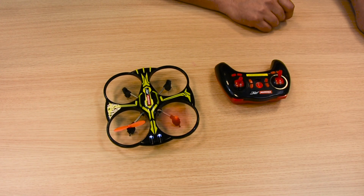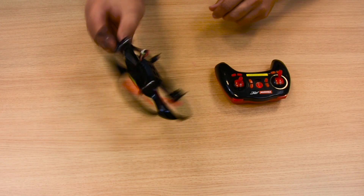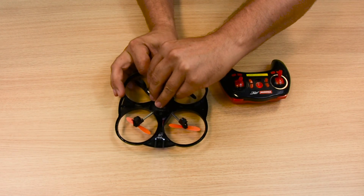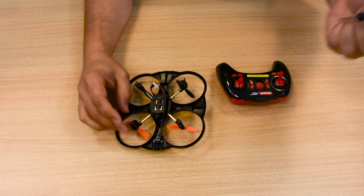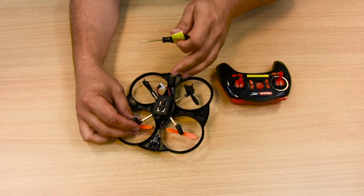To replace the engine, turn your quadrocopter around and, for safety reasons, disconnect the power pack. Switch off the remote control and use the screwdriver provided to remove the screw on the underside of the defective engine.